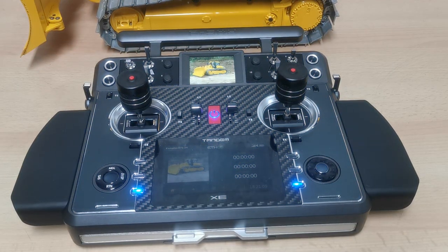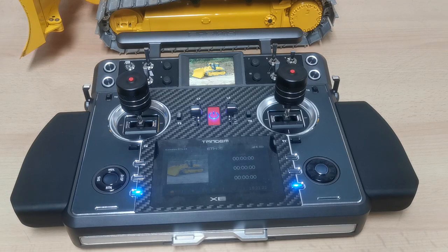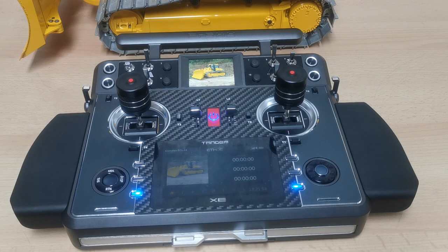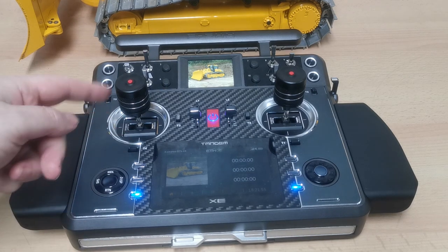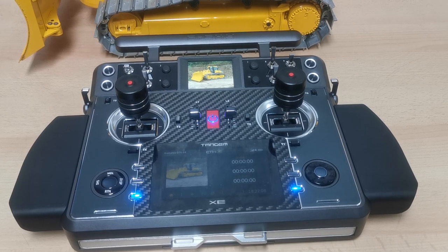Today we have a look at the brand new Tandem XE. We're looking at this radio because it's new, it's made for construction machines, and that's why it's interesting for our customers. We got several questions about it - do you know that radio, have you had it in your hands, how does it feel? With the 3D sticks it's obviously made for construction machines, so it's worth having a look and seeing what it's all about.